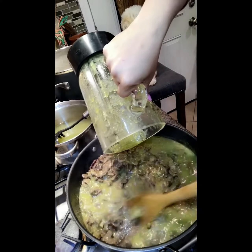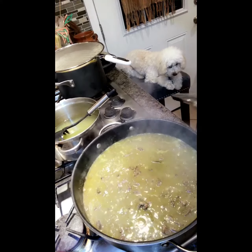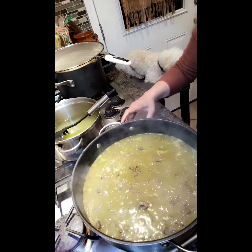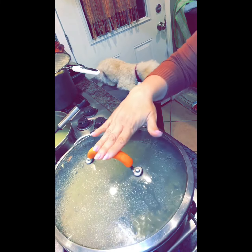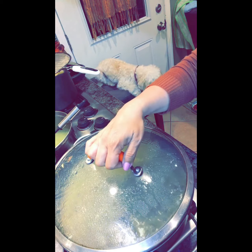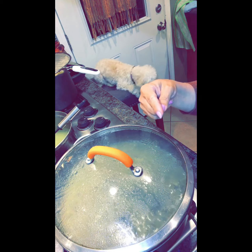Bring it to a vigorous boil for about 30 seconds, then add your green tomatillo salsa, bring it back up to a boil, then set the heat to low and cover it. Let it simmer for about 20 to 30 minutes, or until the meat is very soft and tender. I've got some brown rice cooking on the side to go with it.